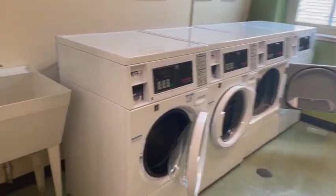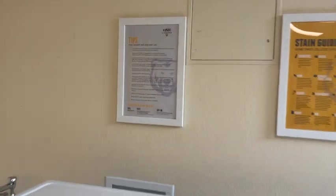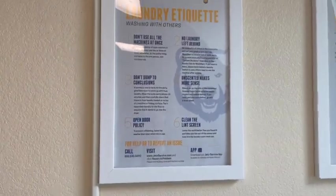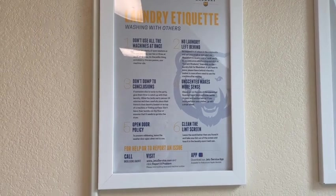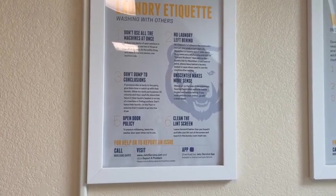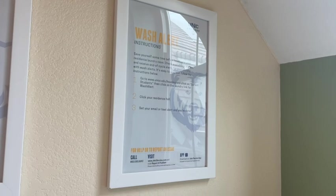This is what the laundry room looks like: there's a utility sink, two washers, two dryers, a table for folding clothes, and trash cans. There is a phone in here because this is an area of refuge in an emergency. There are also posted tips for laundry and machine use, a stain guide, and laundry etiquette — don't use all the machines at once, don't leave your laundry behind, don't mess with someone else's laundry, use unscented detergent, leave the washer door open so it doesn't get mildewy, and clean out the lint trap.